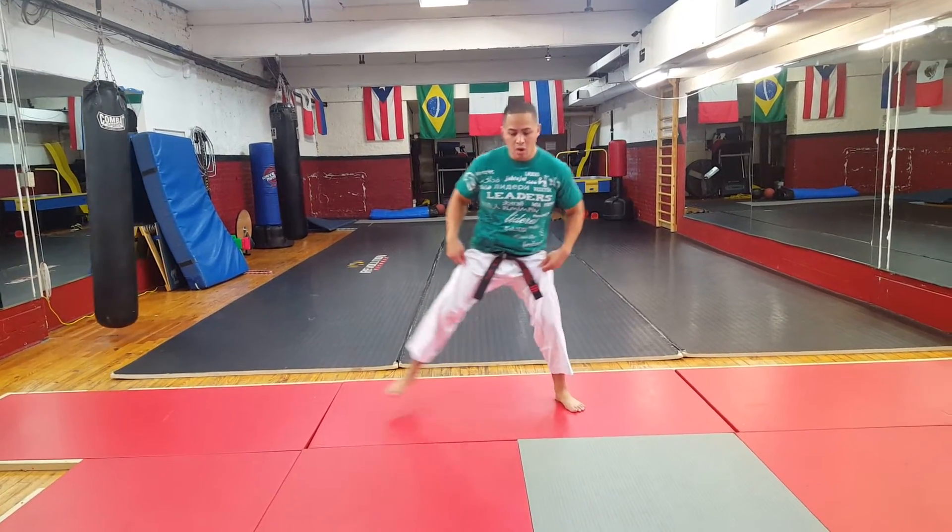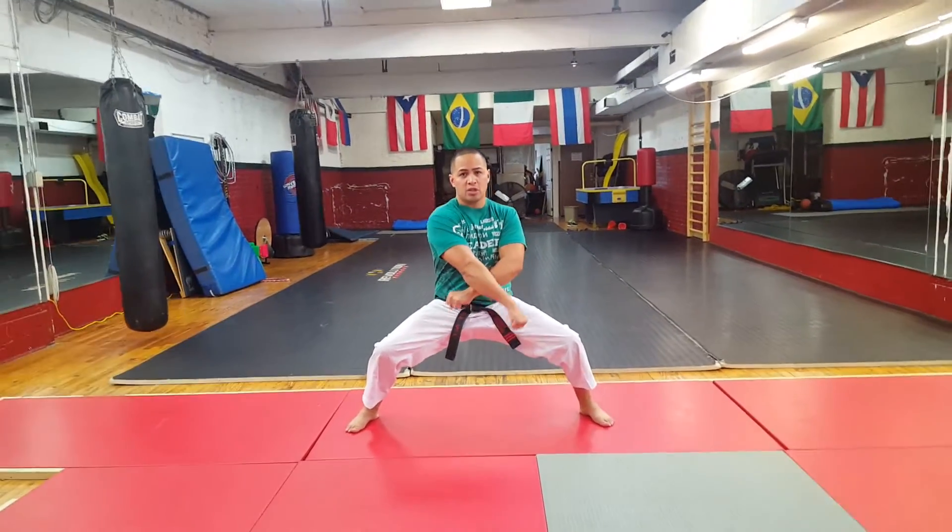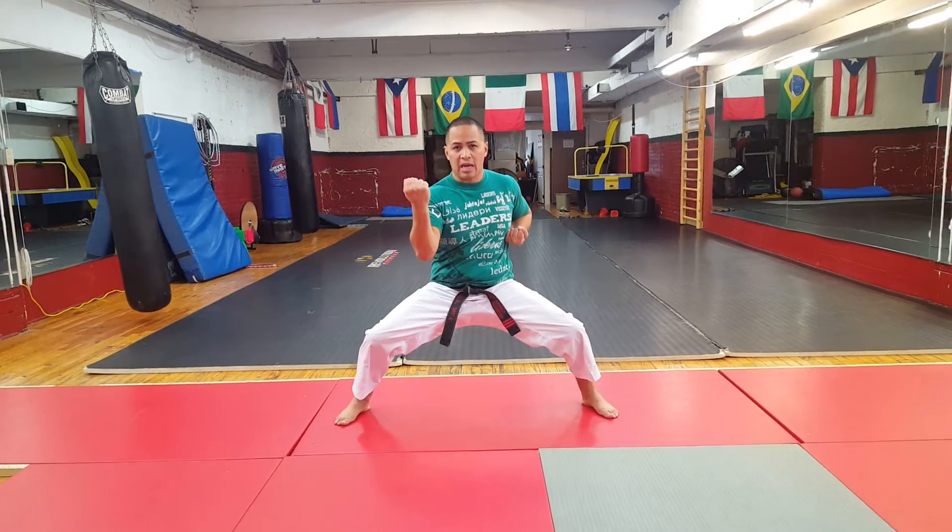So from the last video, we're in a low stance here — cross-hand block down. So this is number one: cross-hand block, tight fist down, low stance, back straight, head up. Then two: middle block, chamber, yellow hands, straight right here.